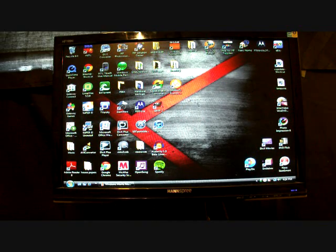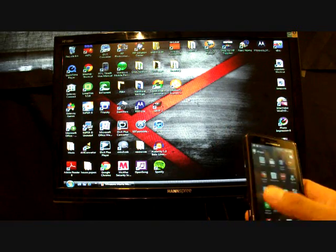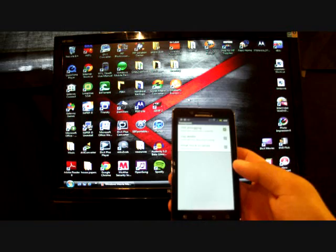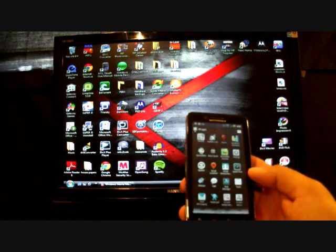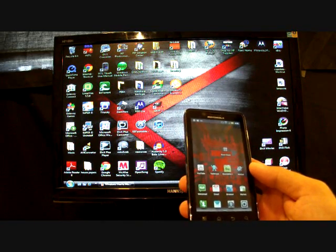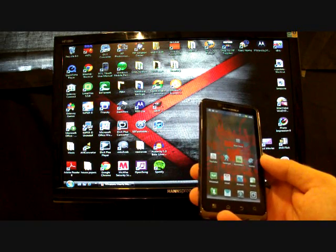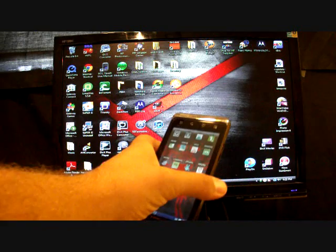Make sure all the files stay together in that folder. Then to set up your phone, go into Settings, then Applications and Development, and make sure that USB Debugging is checked. You'll then need to plug your phone into your computer using the USB cable that came with the Droid Bionic. Do not use a cable from your Droid X or other Motorola phones — it won't work properly. Use that exact cable; it's the only one that will work.